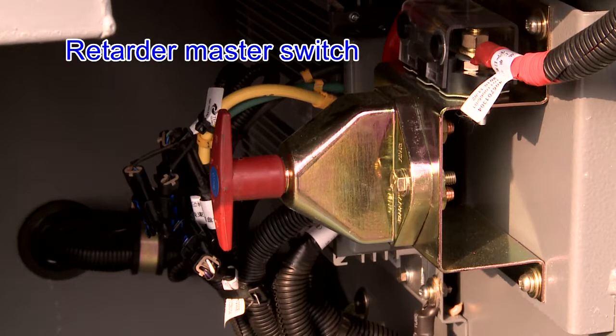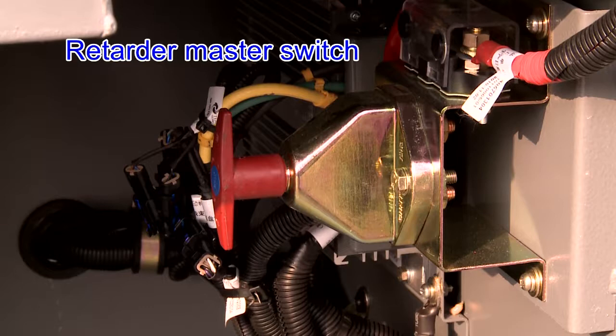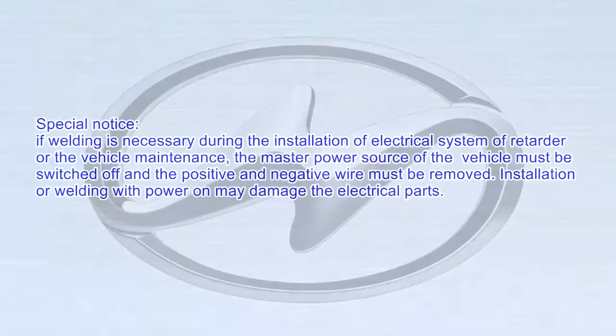The power switch assembly, electrical magnetic switch and terminal are in good condition. The fuse meets the requirements, and there is no missing standby fuse. Special notice: if welding is necessary during the installation of the electrical system of the retarder, or during vehicle maintenance, the master power source of the vehicle must be switched off, and the positive and negative wires must be removed.